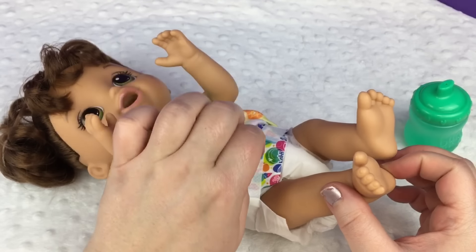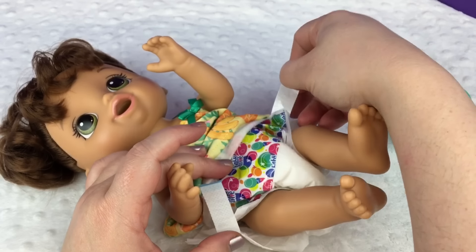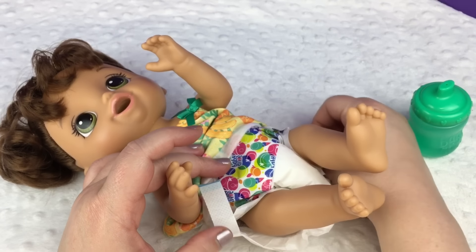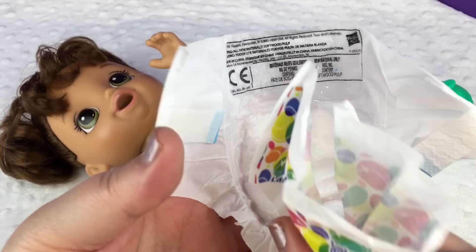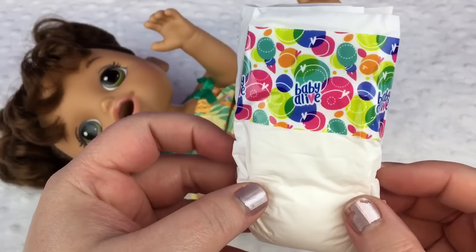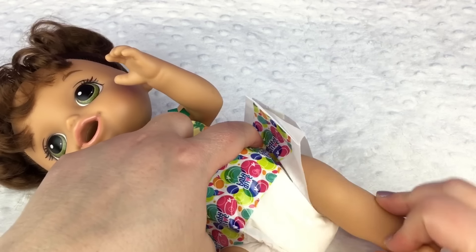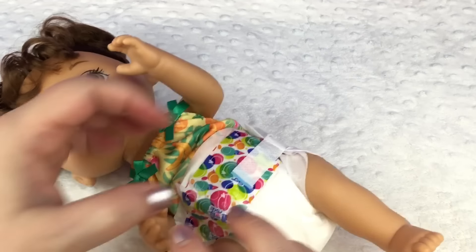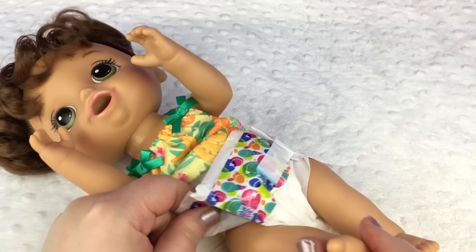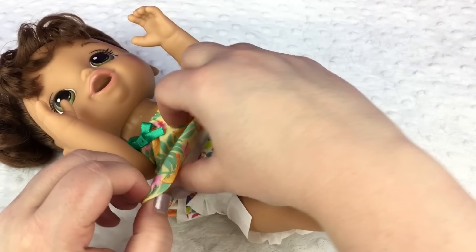We're going to change it. Baby girl, we got to get this wet diaper off. Here's her diaper — it's really wet, as you can see. Time for a clean one. A clean diaper for her. Let's put it on you. There you go, sweetheart. Is that better? Good girl. She did so good.